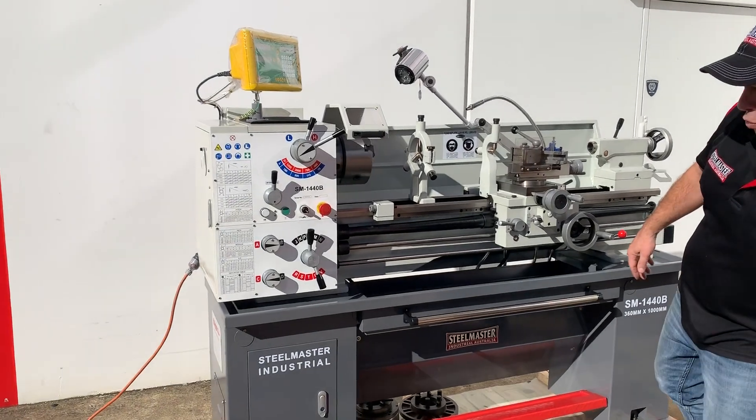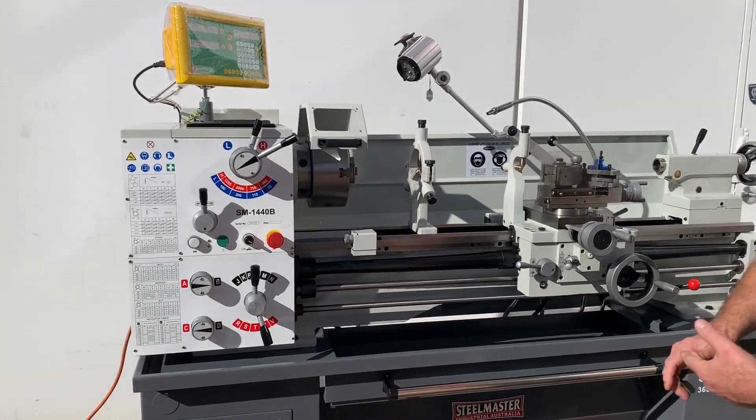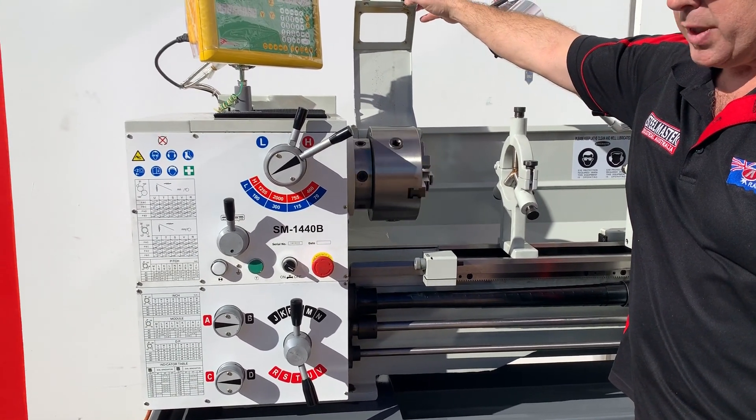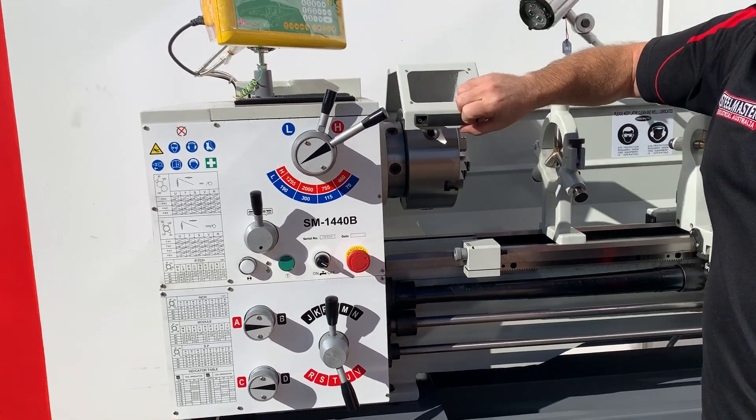So that's on about 1200 revs. Nice and quiet, as you can see, and a limit switch activated headstock cover, which you need for safety in today's market.